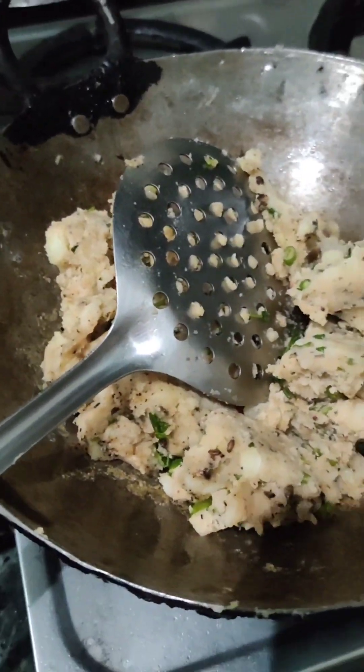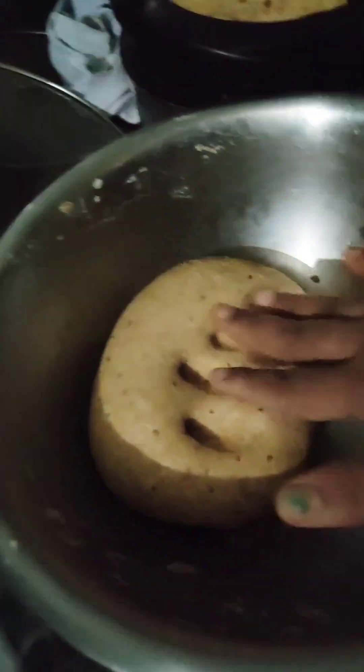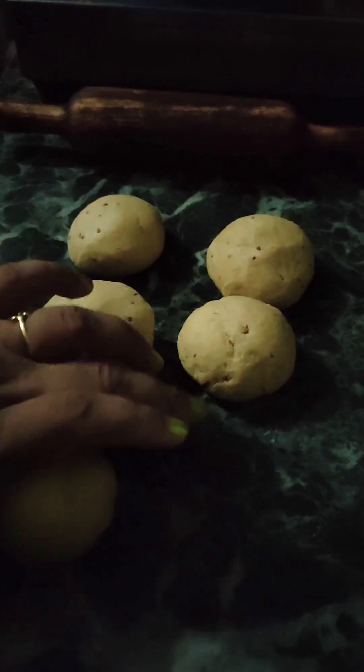We'll be using the rice. We'll be able to cook the rice. It's hot. We'll cook the rice.